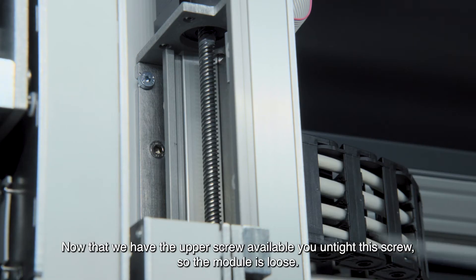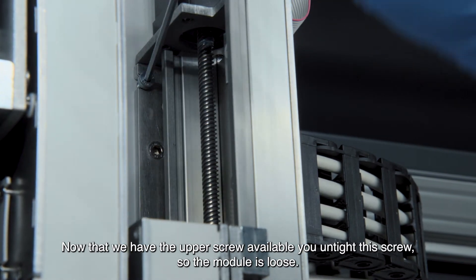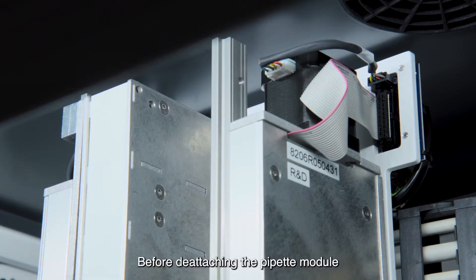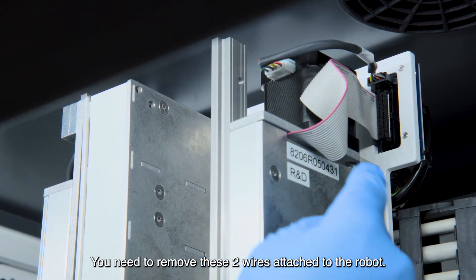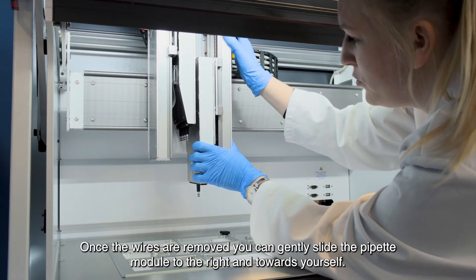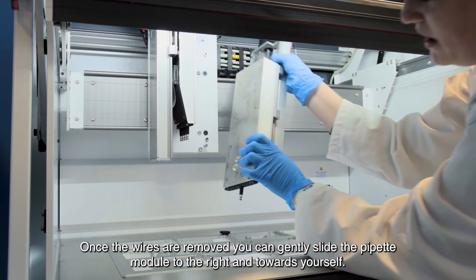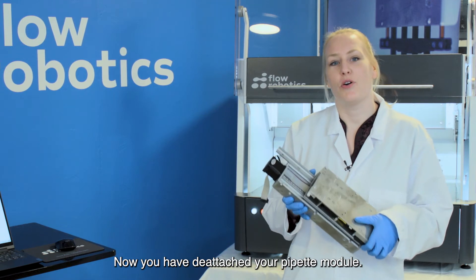Now that the upper screw is available, you place your screwdriver and loosen the screw — once you have done that, the pipette module will be loose as well. Before detaching the pipette module, you need to remove the two wires attached to the robot first. Once the wires are removed, you can gently slide the pipette module to the right and towards yourself. Now you have physically detached your pipette module.